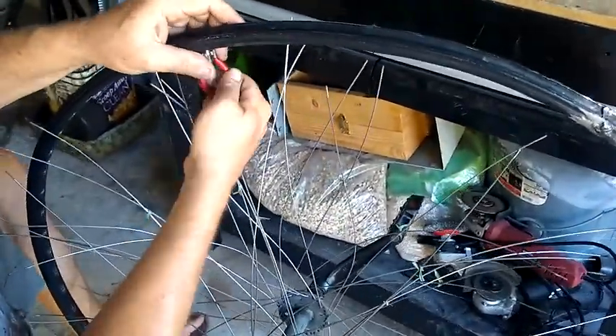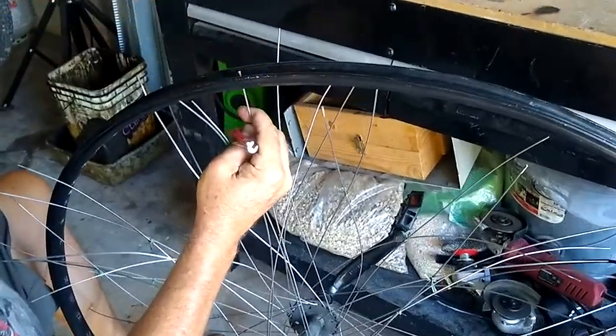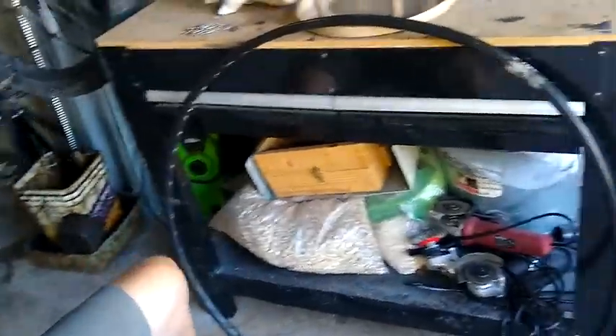But finally, I'm done. I'll set the hub and spoke assembly somewhere where it won't get disturbed, so that the spokes don't come tangled up or banged out of place.